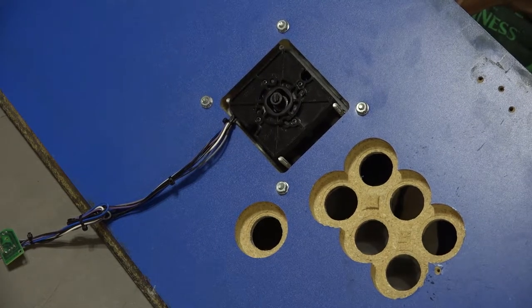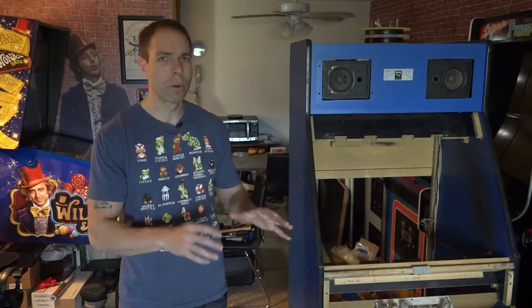So as you can see, everything turned out great with those joysticks. I think they're going to work out really nice. And extending that wiring is really going to help a lot — it's going to make things a lot cleaner. So happy with that.